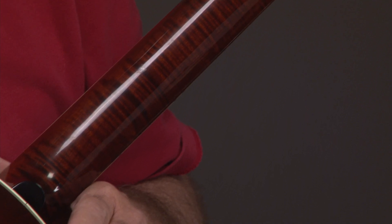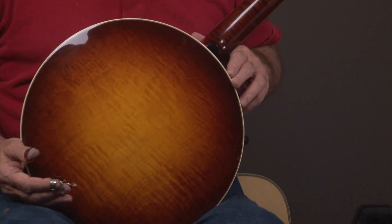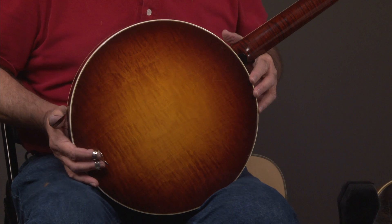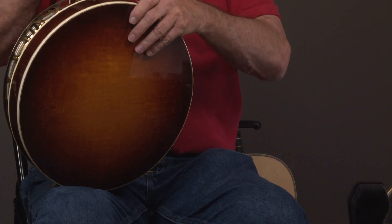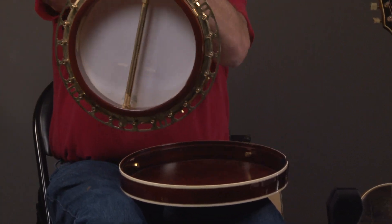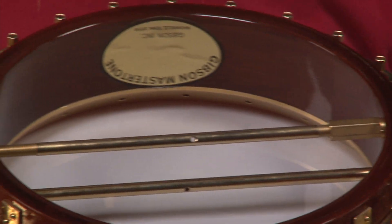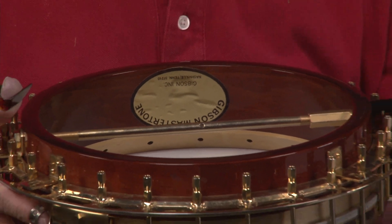But if you have a chance to buy an '87, I don't care what it looks like — you need to buy it because it's like heaven on earth. So there's the resonator, and then we take the resonator off. Of course, you'll see the Gibson seal in there, and you'll see that the tone ring is satin everywhere.